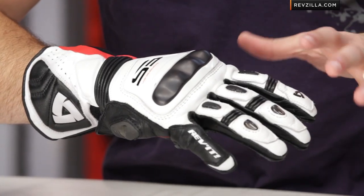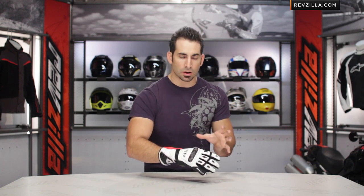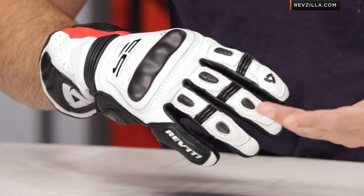Getting into the nuance, really in the food chain, we talked about the big brother which is going to be that Jerez. But if you're not looking to make that around $200 investment, you could always ratchet it back one more step and go to something like the SLR, which is a slightly more distilled version of this glove that does not have some of the upgraded protection.